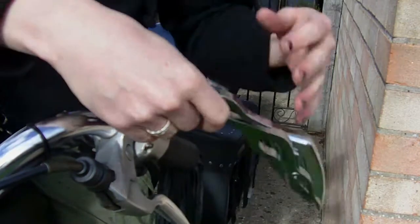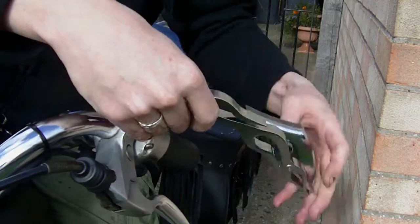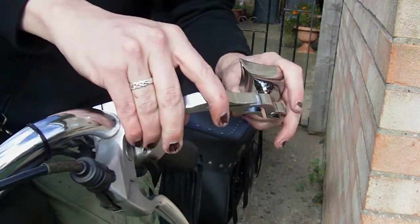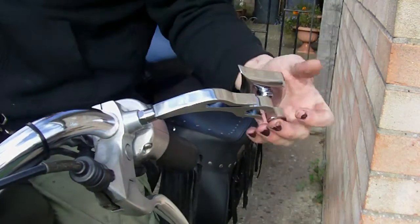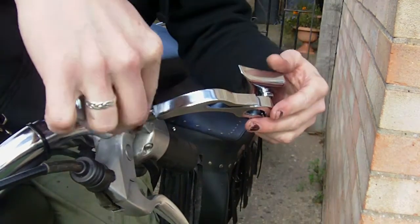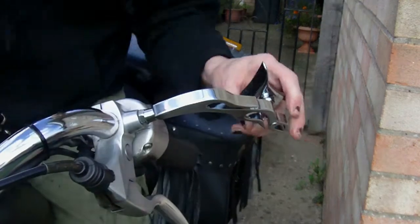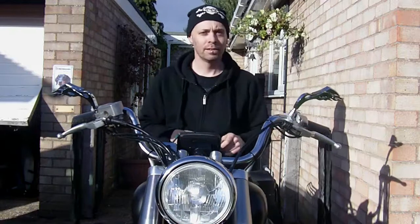Marry it up and it's just a matter of putting the mirror on. Get it to the point at which we want it, which I think is going to be there, and then tighten that bolt up with a 14mm spanner. That's tight — I'm happy with that now.